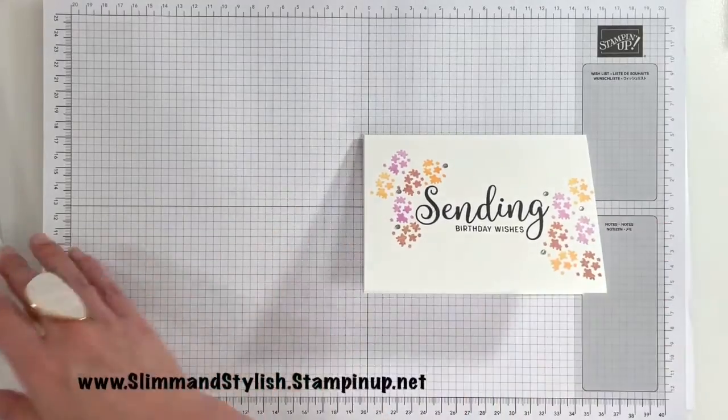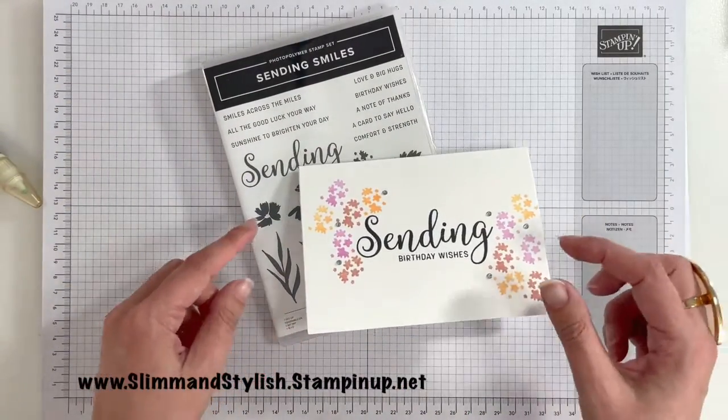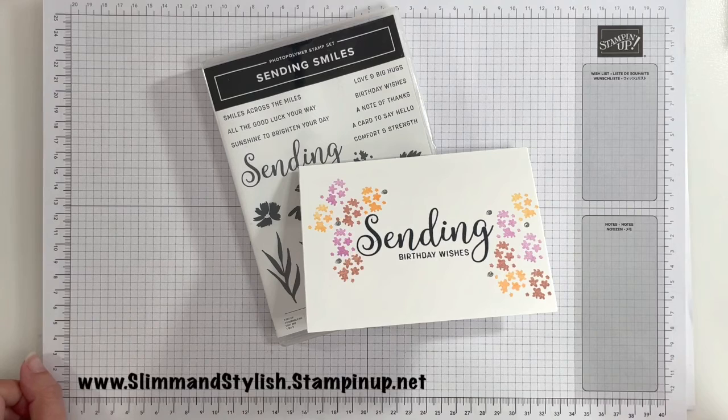There is my card using the Sending Smiles Photopolymer stamp set. This stamp set and everything else I've used today is available from my store, slimandstylish.stampingup.net. Thank you so much for joining me today, and I will see you all again soon. Bye!